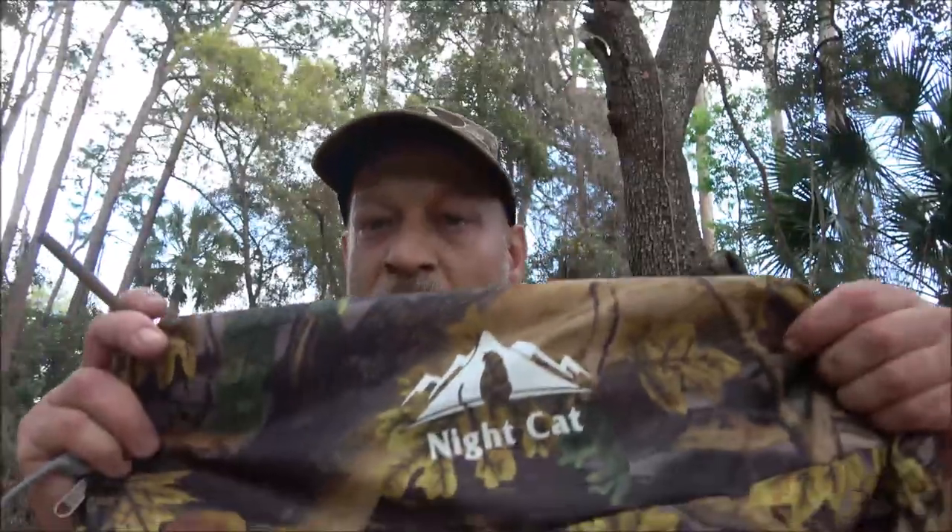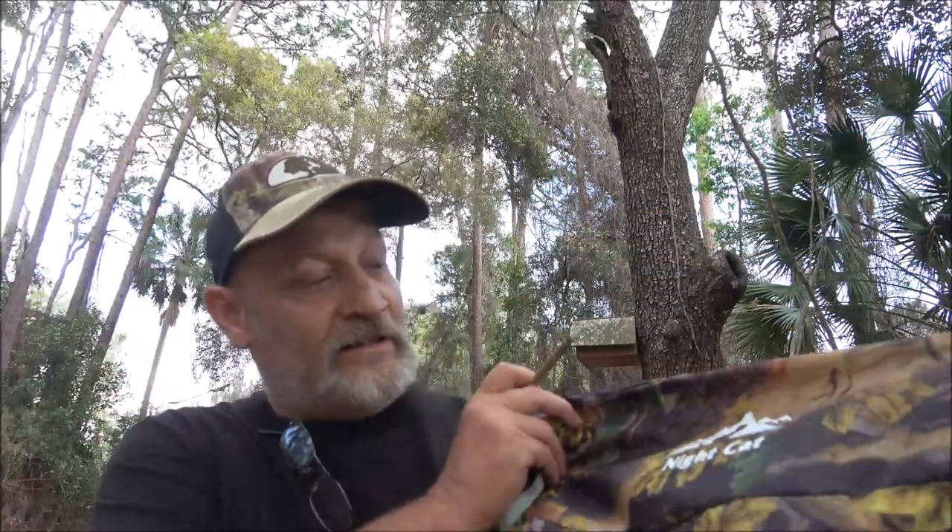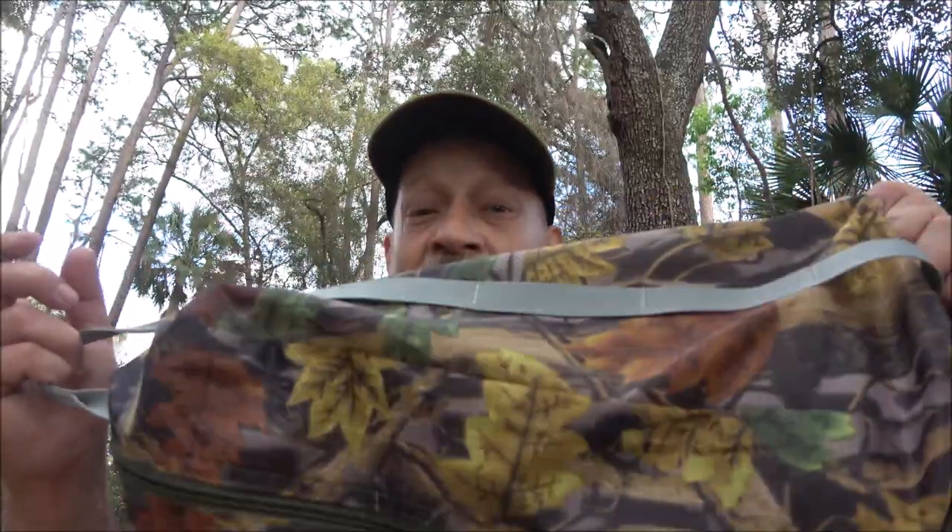Hey everyone, Shabber 1000 here. Today we're going to be setting up the Night Cat hammock tent. There's a part one to this video where I unboxed it and went through everything you get, so if you haven't seen that, there'll be an end card at the end of this video or a link in the description below.